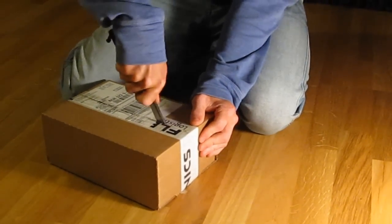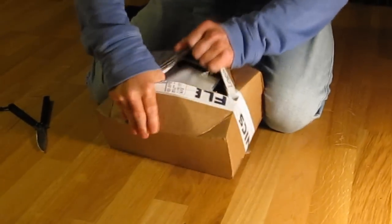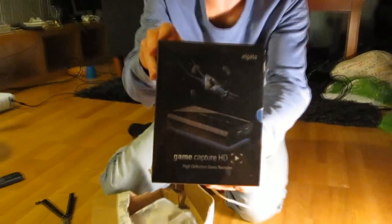If I just can't open this... And yes, here you have it. Elgato Game Capture HD.